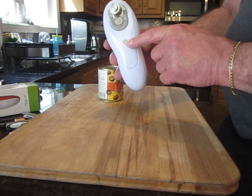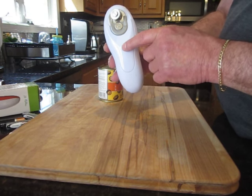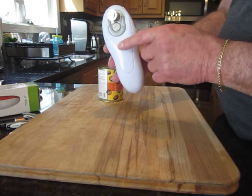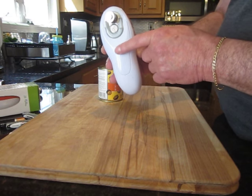This device is magnetic. It will be holding the can top after you open it, so the top will never fall into the food, which is great — it will keep the food safe.